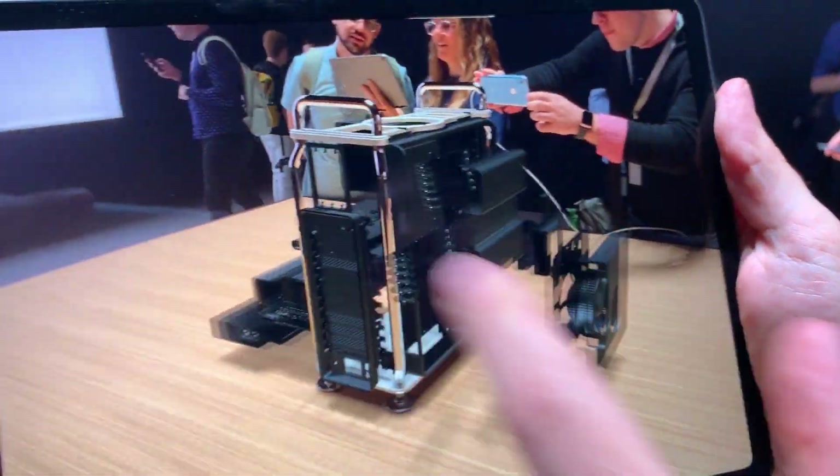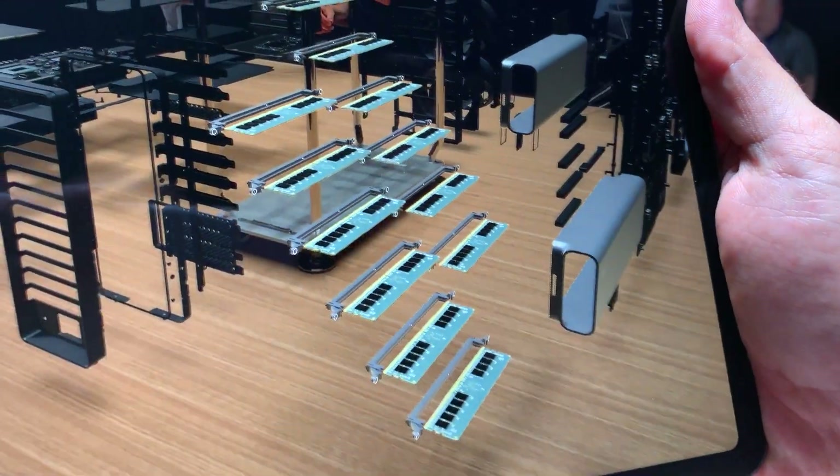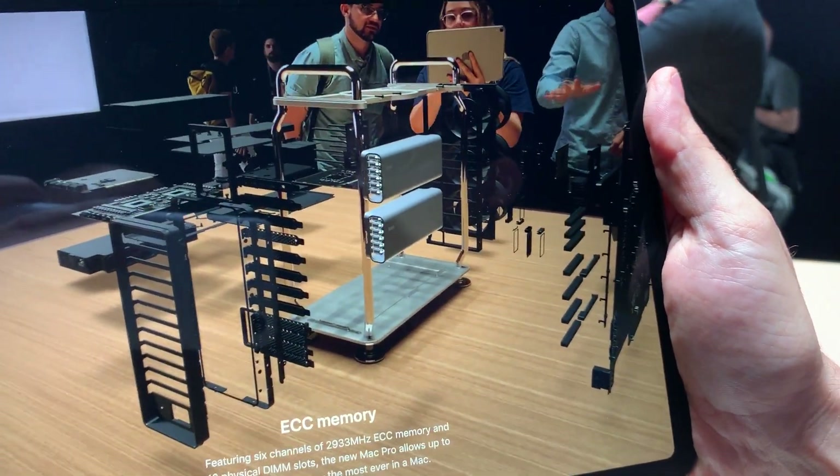This is the inside. You can see all the various components. If you want to learn more about the memory, you can do so. It's 1.5 terabytes.